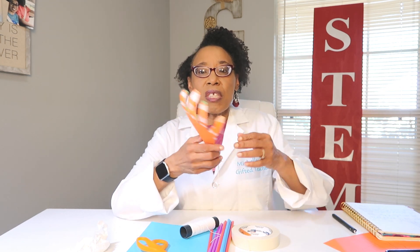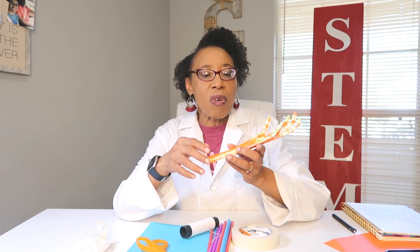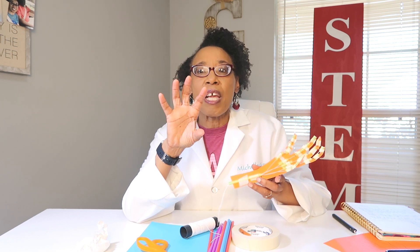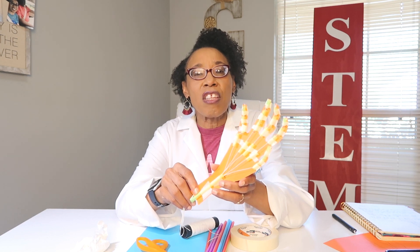The robotic hand acts just like a real hand. We're going to use a hand cut-out, straws, string, and tape. Our string is going to act as the tendons in our hands, because the tendons pull our fingers together — the tendons pull and bend the joints. Our straws are going to act as the joints.